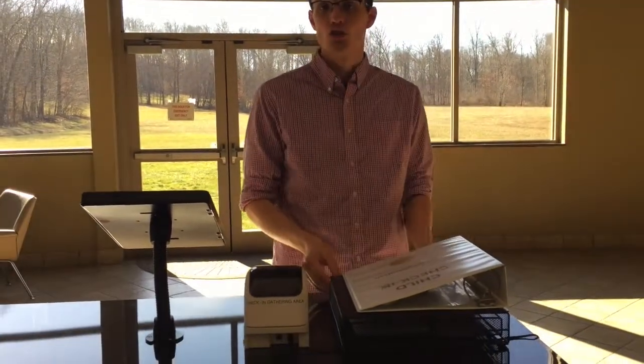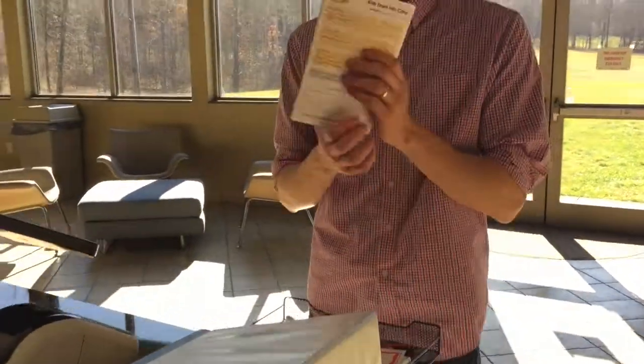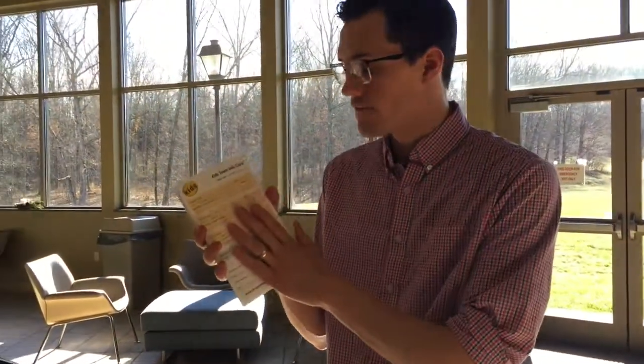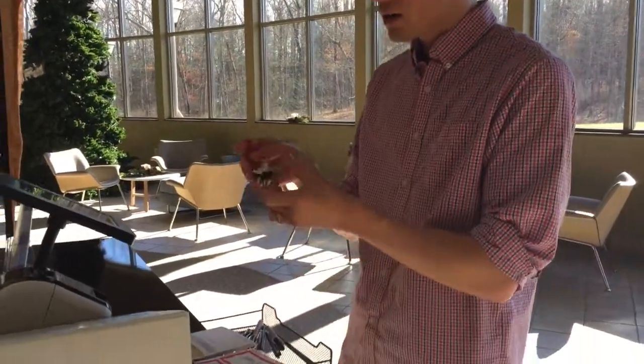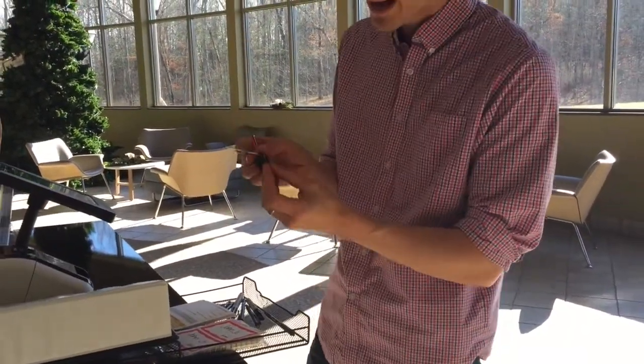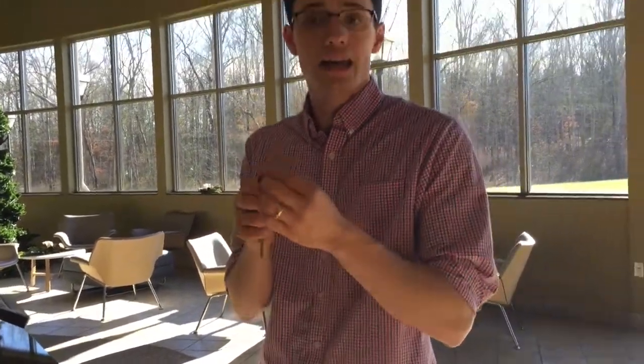The last thing is a drawer that sits on the desk that has a handful of items in it. Of course, extra first-time family check-in cards. There are also keys in here — one to the storage room, one for the iPad stand, and these black keys are for the self-check-in kiosk cabinets.